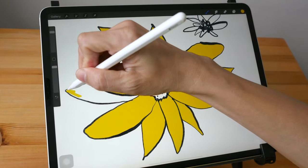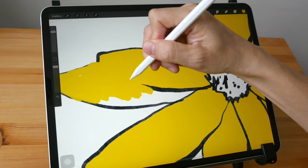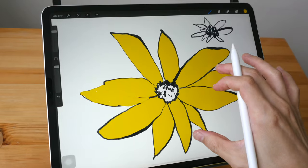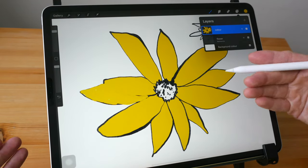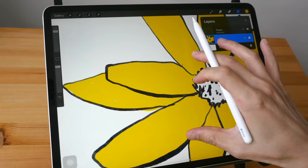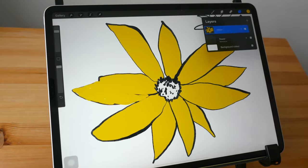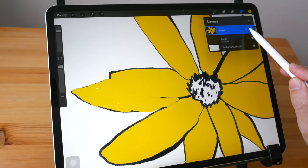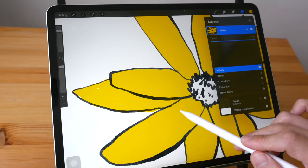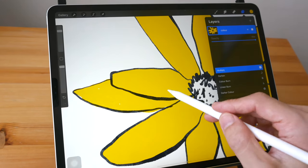You can also color the flower manually, but it takes more time and you may color over the line art. Since the color is on its own layer, you can move it below the line art so the line art sits on top. Alternatively, you can change the blending mode from Normal to Multiply, which will take into account the line art and multiply the colors together — it looks as if the black is on top of the yellow.